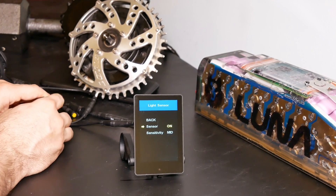You also have the light sensor setting, where you can turn it on or off and adjust the sensitivity.